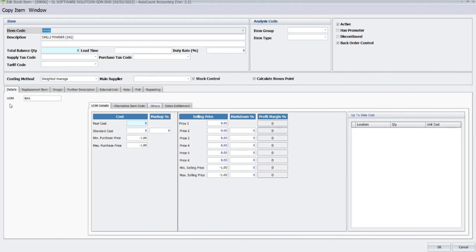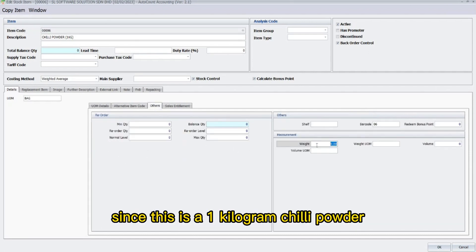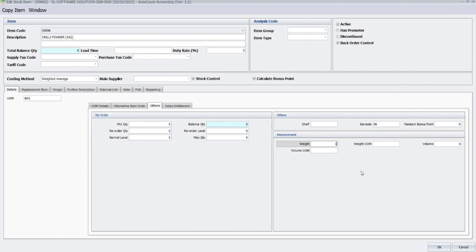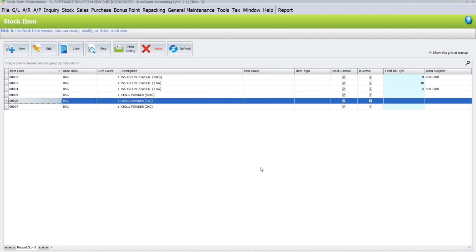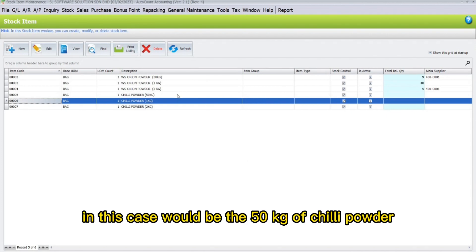To key in the weight of an item, under the Details tab, click on the Other step. Here you may key in the weight. Since this is a one kilogram chili powder, I will key in one. Once done, click OK.